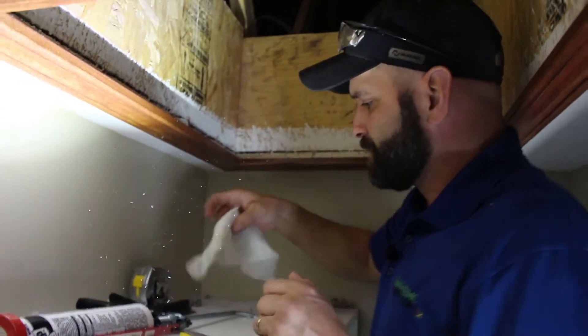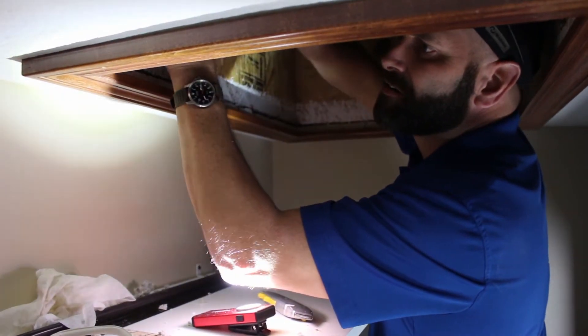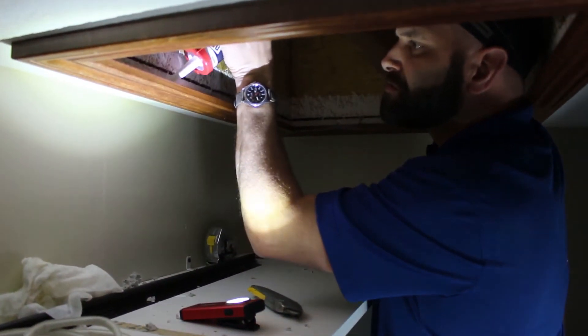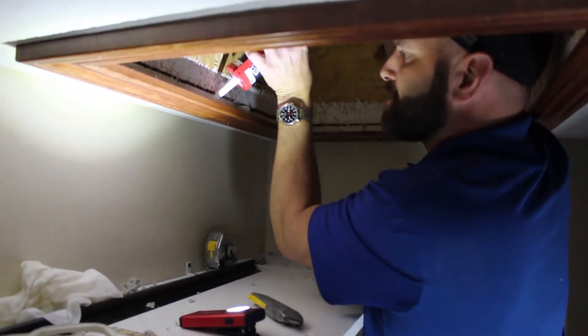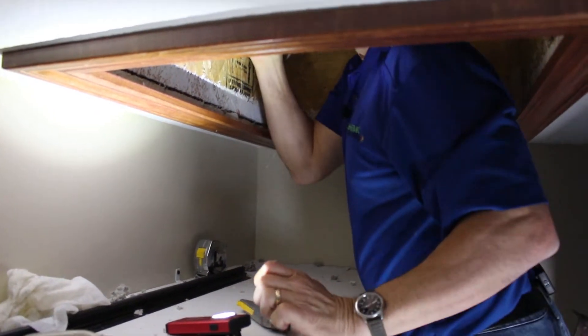And while that is drying, I'm going to go ahead and get started caulking. And since this is above the attic hatch, feel free to be liberal with your caulk.